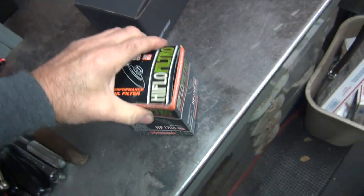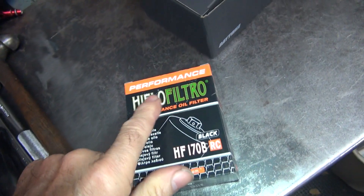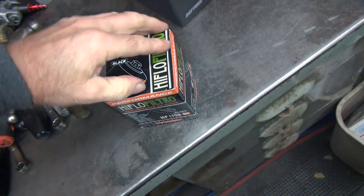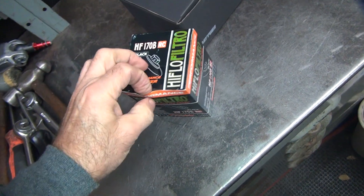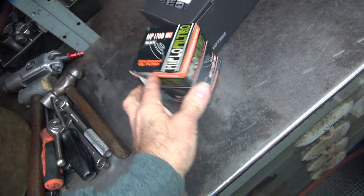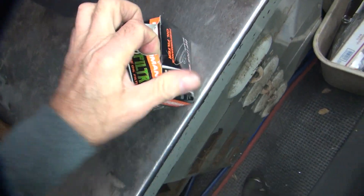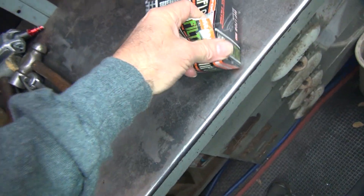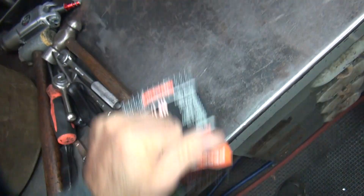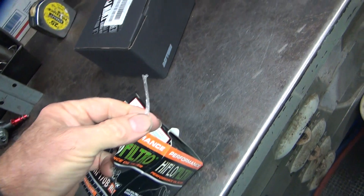They've got them with or without the nut on them. This one is race — it's got the nut on it. Can't say 'race' anymore, that's a bad word. Performance. Heaven forbid if you were actually going to race a vehicle. It's got tape in there. It's hard to open a box that's taped up with one hand. That is some really stretchy tape.